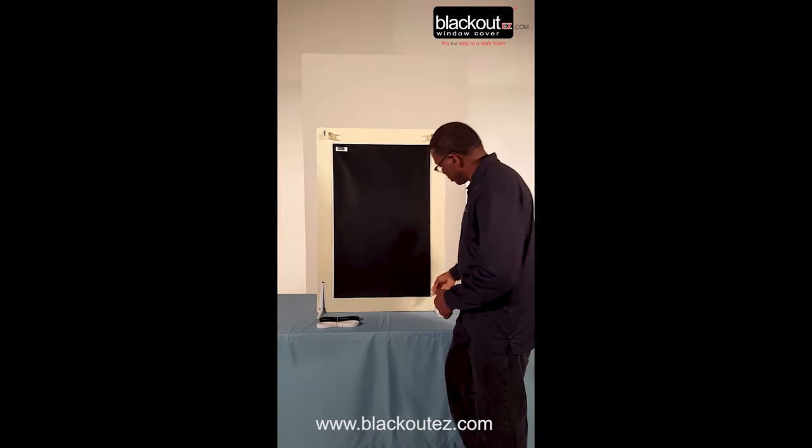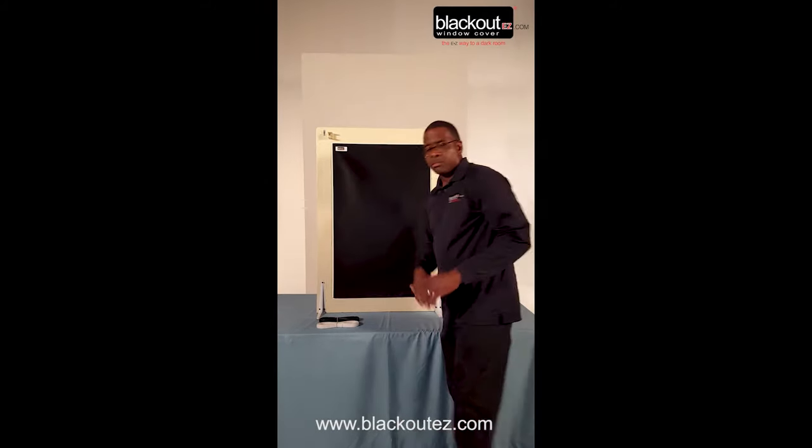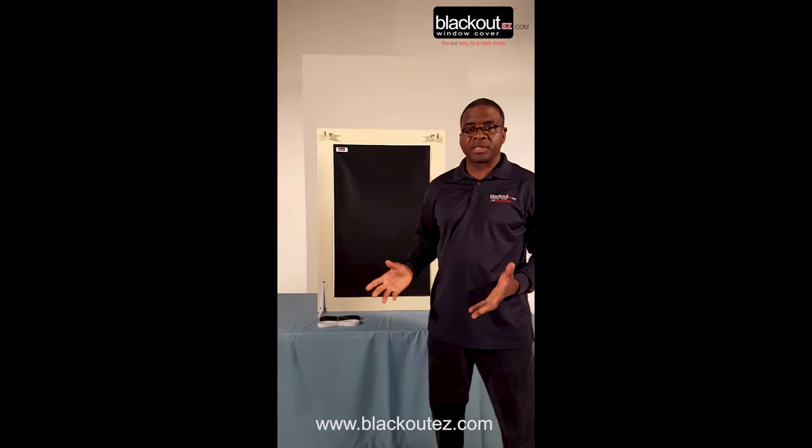For storage, you simply roll it up and toss it to the side for the next time you need it.